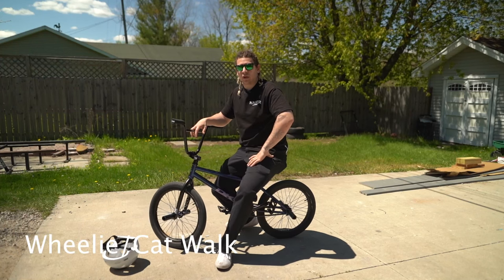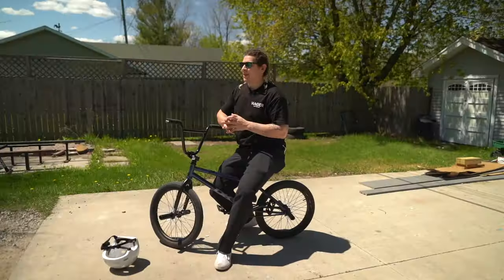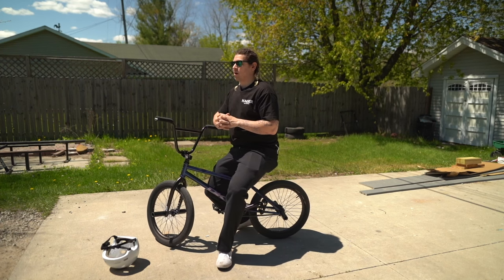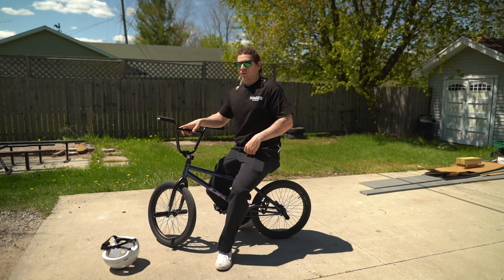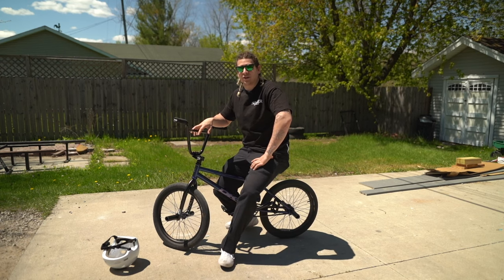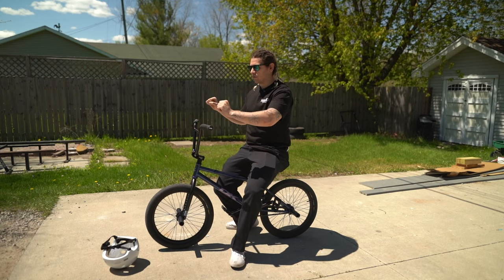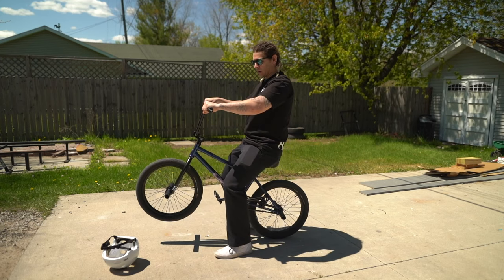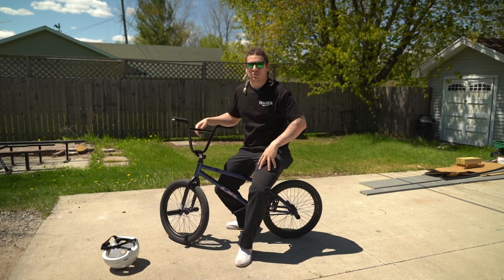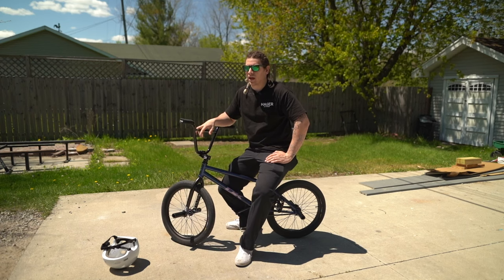Next trick is the wheelie. This isn't a super important trick because you probably will never use it once you get really good — nobody really wheelies on BMX — but it's good to learn pedal pressure. It's also great to learn balance. You strengthen your front end because you're constantly working to keep that front end up with your arms, so you'll strengthen those muscles that you need for higher bunny hops or longer manuals.